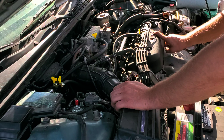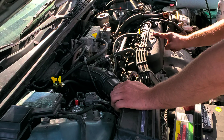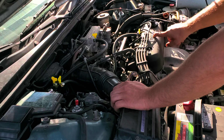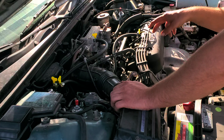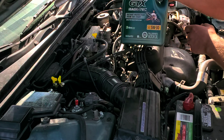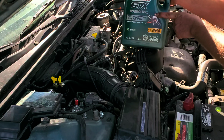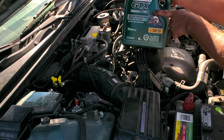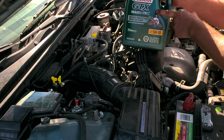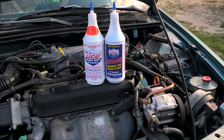You can also run Marvel Mystery Oil through your engine, but it's only going to reach the area where gasoline is sprayed from the injectors, so putting a catch can in will help tremendously. I'll be doing a video on Marvel Mystery Oil soon. I usually put it in every two to three oil changes — about 200 miles before I change the oil — and it helps clean sludge and deposits inside the engine. With the quality oil I'm using now, I'm not worried about sludge buildup, but it's still good maintenance to do.